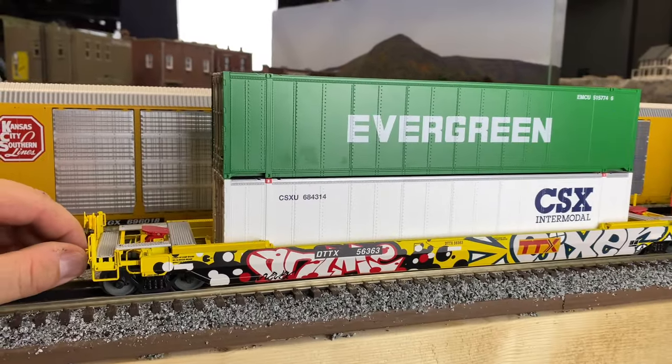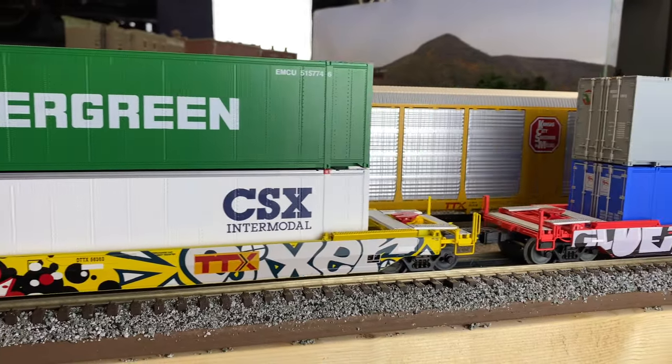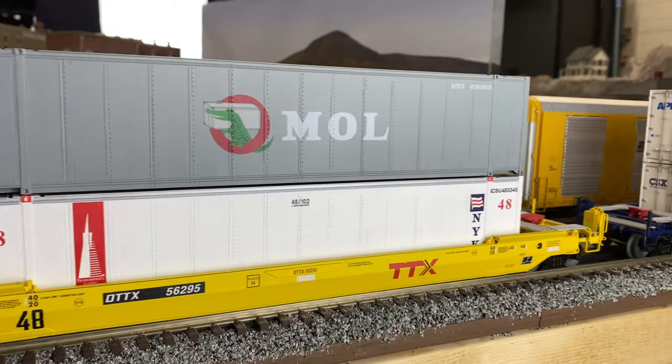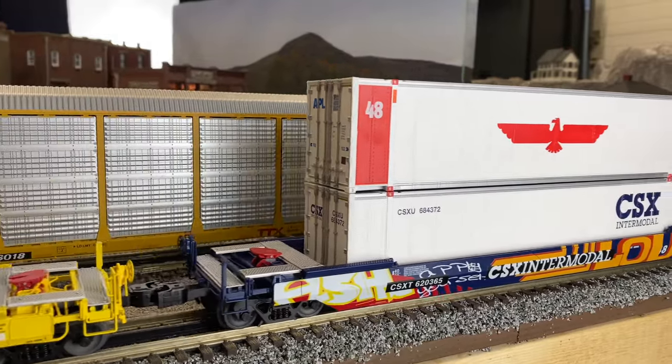Over the summer I stocked up a little more on my intermodal cars, adding a few more to the collection — in particular, the ones that have graffiti. They were affordable; they've been around for maybe the last year, so a lot of places have them on sale and you can get them at a good price.